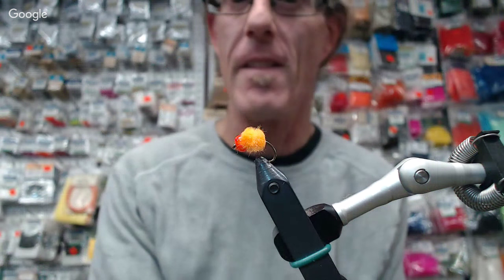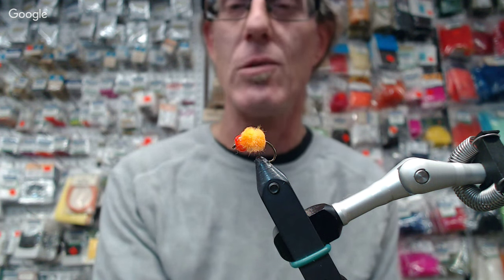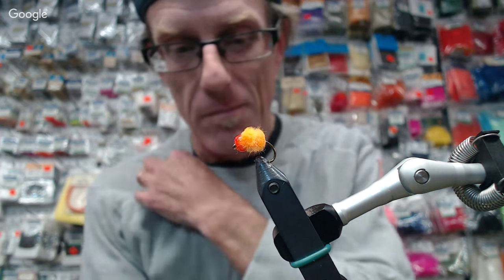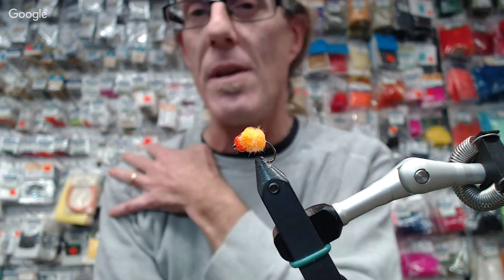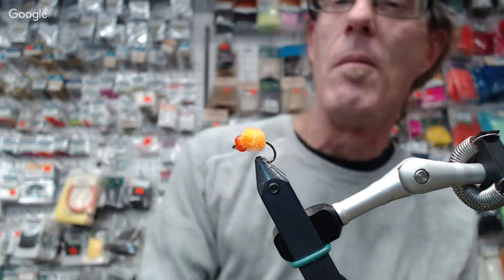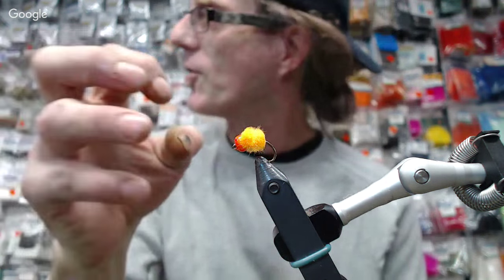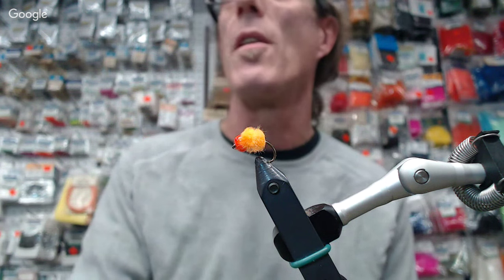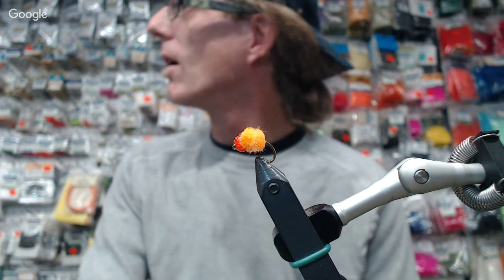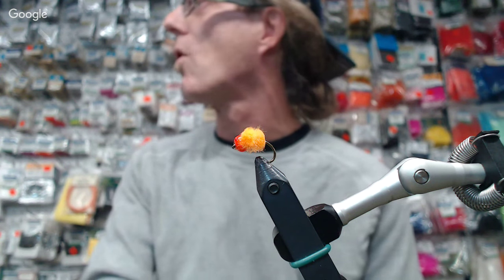And there it is. So one thing about fishing with an egg pattern is you lose a lot of them, so you don't want to make it super complicated. It's bouncing along on the bottom. You can use this with a dry line or a sinking tip if you want. I tie another version of this where I use a bigger bead and then put a tungsten bead in the middle to give it that punching weight to get down to the really deep pools.